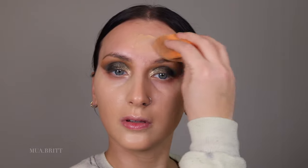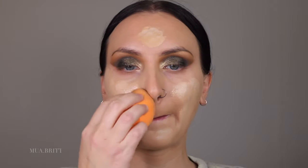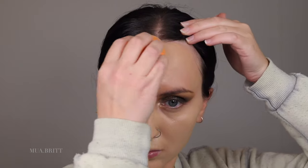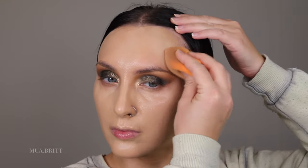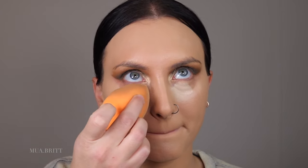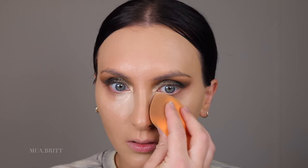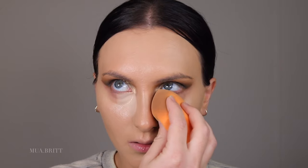Blend it out, but don't overblend — that's the key. Get in that hairline and your eyebrows. Don't forget to get your eyebrows. Now I'm going in with concealer — this is the MAC Pro Longwear Concealer. I'm wearing NC15. I like the lightest shade. I also primed my eyes with this, in case you missed it, because it's just a neutral tone.